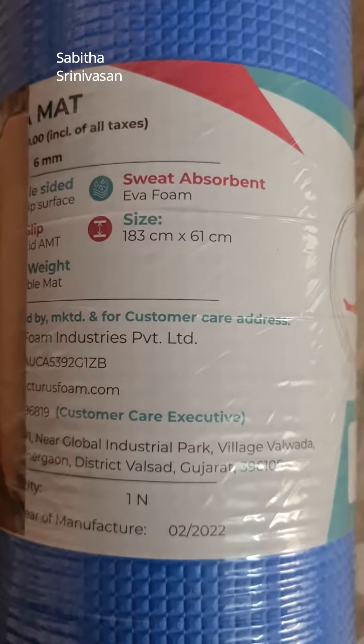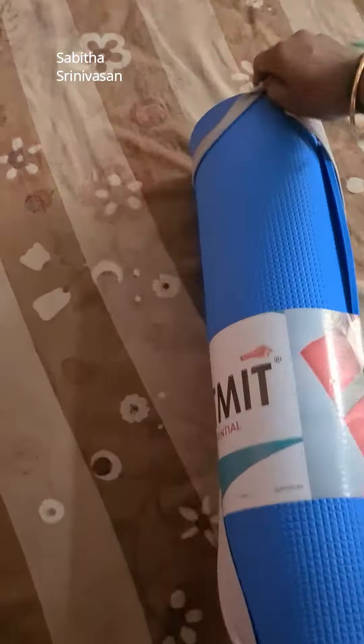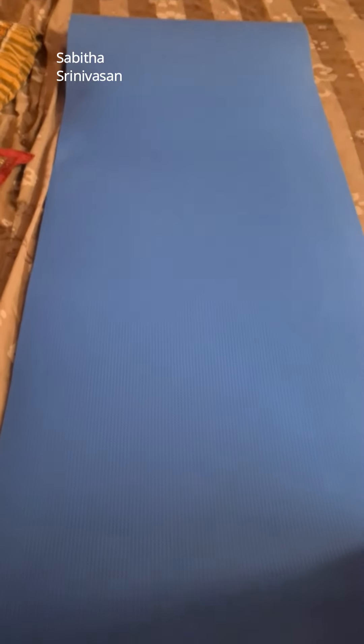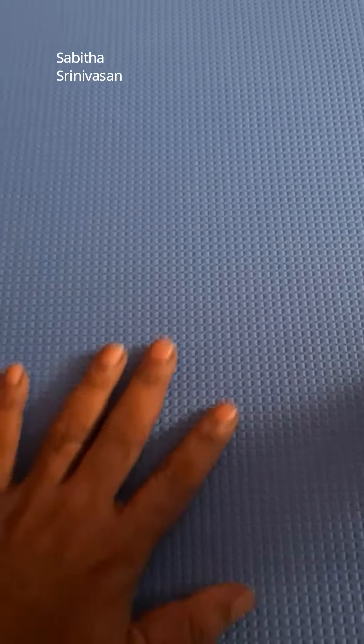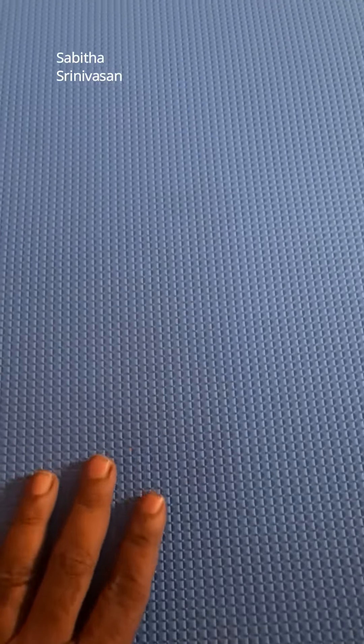We will open it. If you have a look at the length and color — actually, this is a foam material. This is a quality product. It comes in blue color and green color.